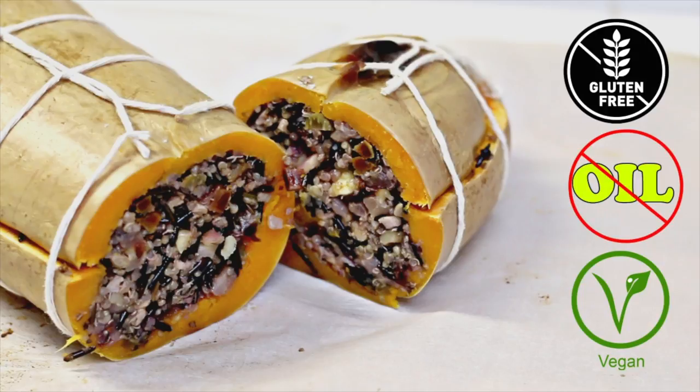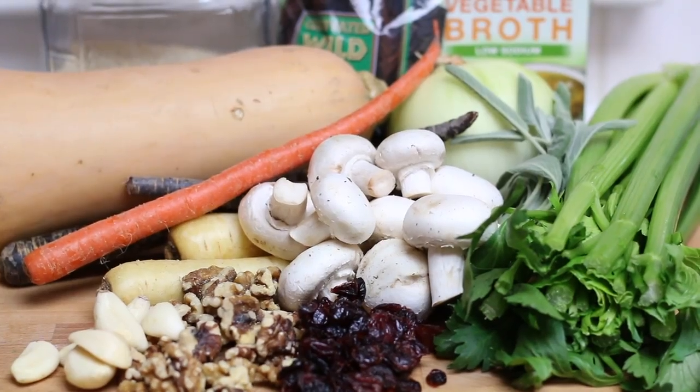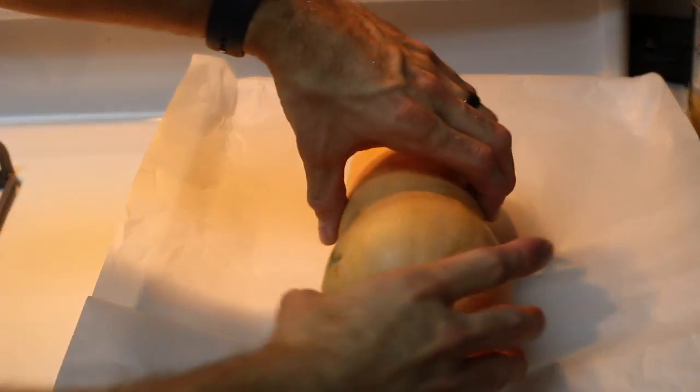Hello everybody. Today I'm going to show you how to stuff a butternut squash. This is a nice vegan, gluten-free, oil-free recipe for the Thanksgiving holidays. It's going to be full of a lot of different healthy vegetables.